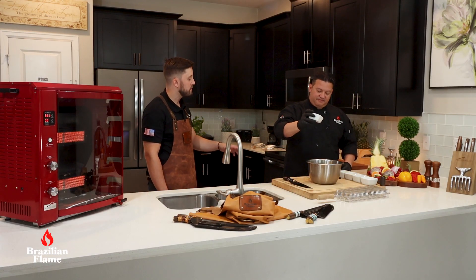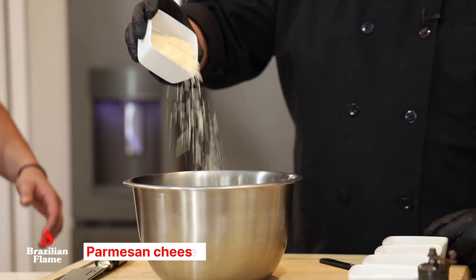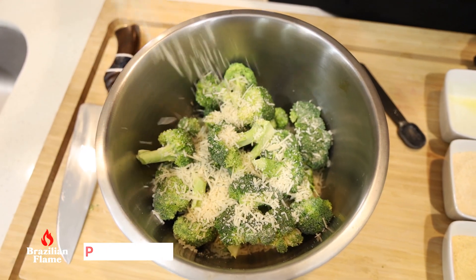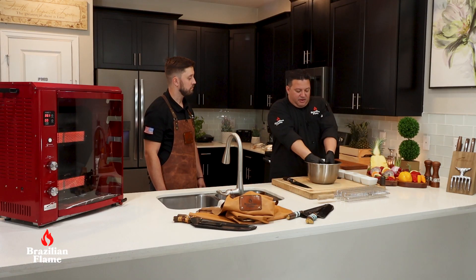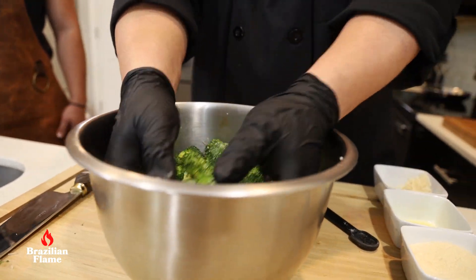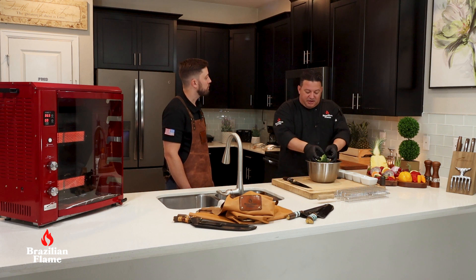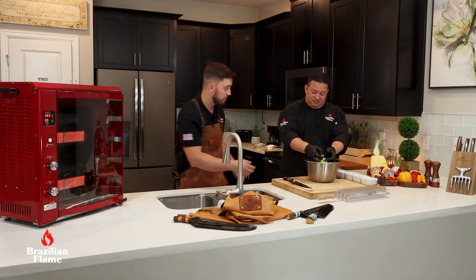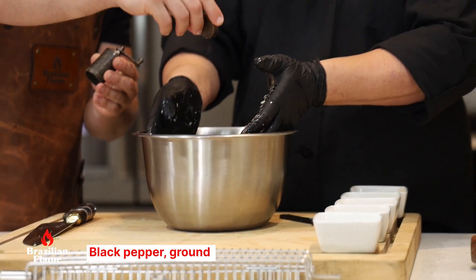Mix everything together. Put the parmesan cheese in and then mix. I'll mix everything very well. There's one important ingredient I forgot — it's black pepper. Can you help me? Sure, just a little bit.